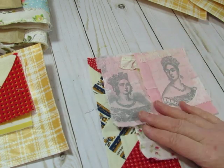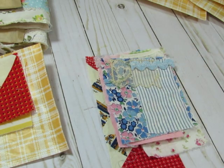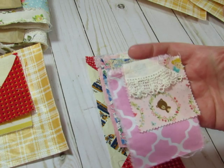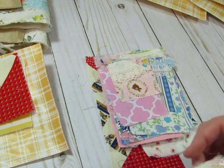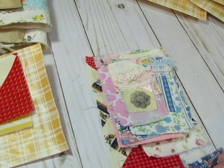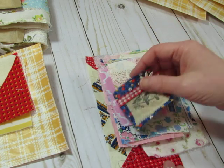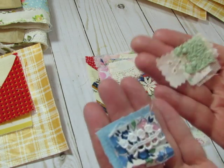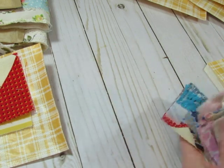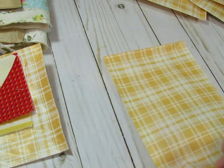This one had two pieces, which is good because you could put them both in the same journal. This is vintage handkerchief. Some of the pieces have stamped images — this one has two pieces with stamped images. And then the little itty-bitties. You also get this nice yellow plaid bag that you can put in a journal too.